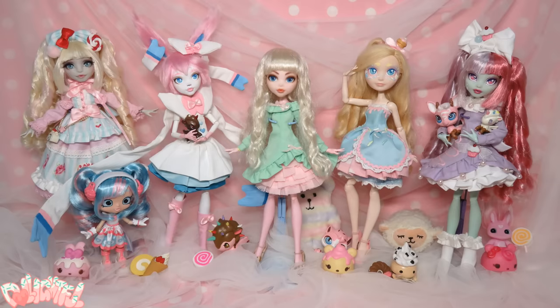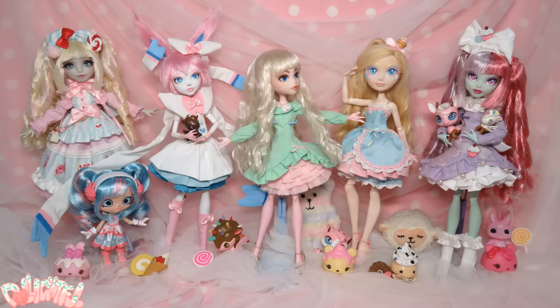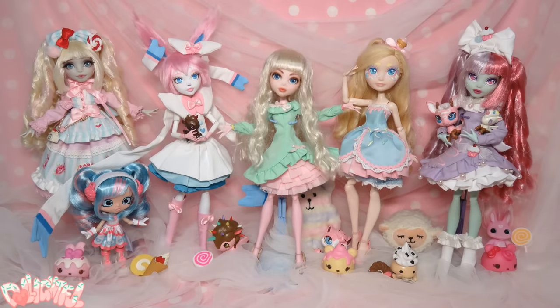Annyeong! Welcome to Delightful! Seeing how I've dressed the set in nothing but sugary sweet pastel themed dolls, you know what's coming.